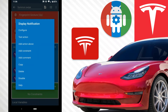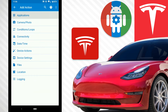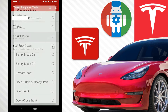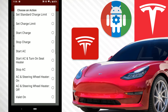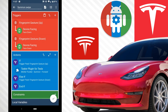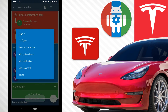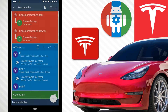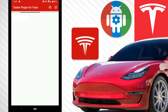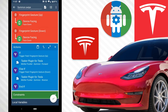Go back to summon swipe, delete the test notification, and add a child action. Go to applications and get the Tasker plugin for Tesla. Go to vehicle action, then summon, and set direction to forward — hit the check mark. So swiping up goes forward. Hit copy, paste the action under the end if, then configure it and change the direction from forward to reverse. Hit the check mark.